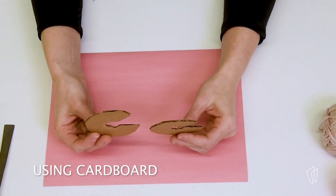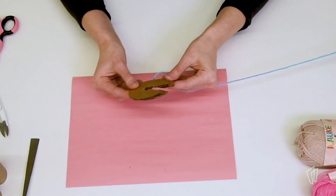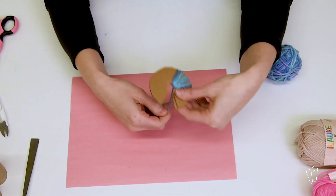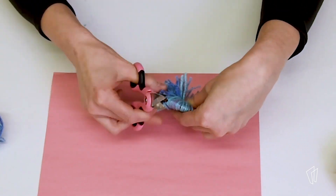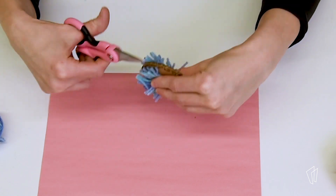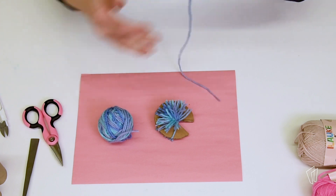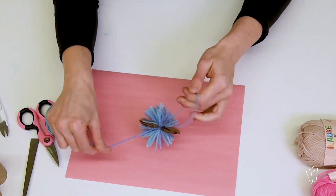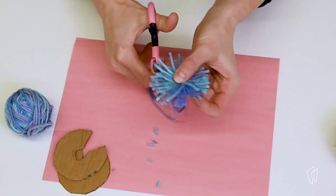Using a cereal box or other cardboard, cut out two C-shaped circles. The larger the circle, the larger the pom-pom. Lay the circles together and wrap the yarn around and around. Insert your scissors between the two pieces of cardboard and carefully cut around, being careful not to lose any of the yarn through the center part. Using a long, separate piece of yarn, secure the middle of the pom-pom and tie tight. Trim over a piece of paper or even a garbage can to make it even.